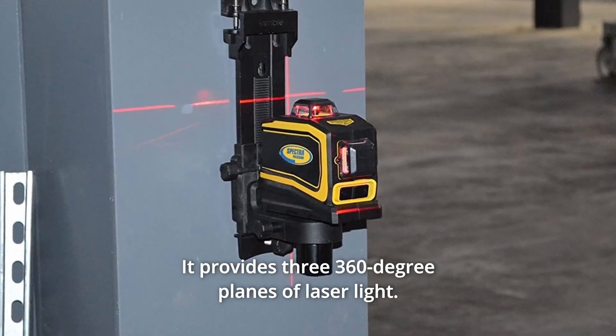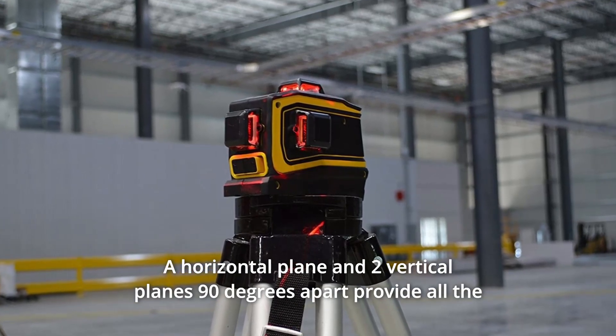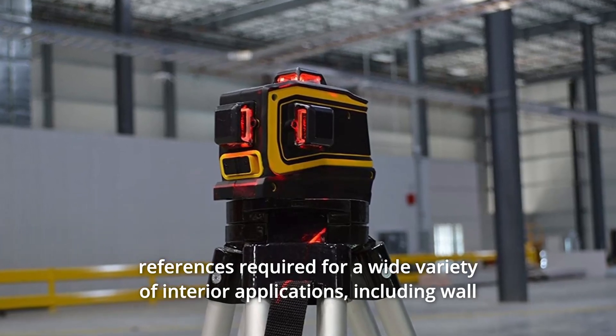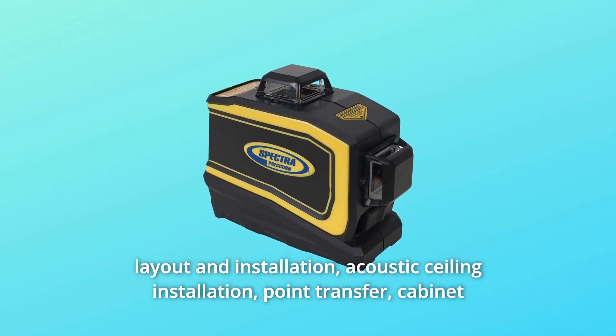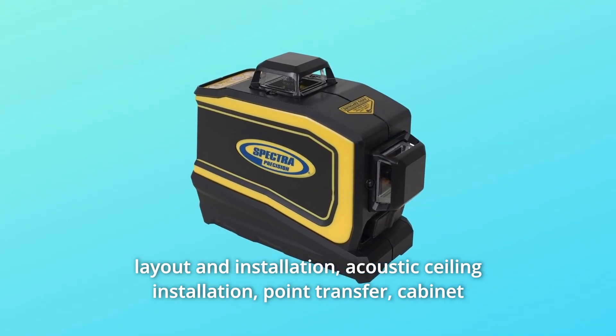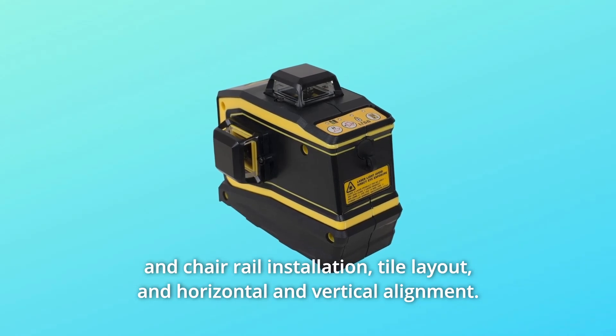It provides three 360-degree planes of laser light. A horizontal plane and two vertical planes 90 degrees apart provide all the references required for a wide variety of interior applications, including wall layout and installation, acoustic ceiling installation, point transfer, cabinet and chair rail installation, tile layout, and horizontal and vertical alignment.